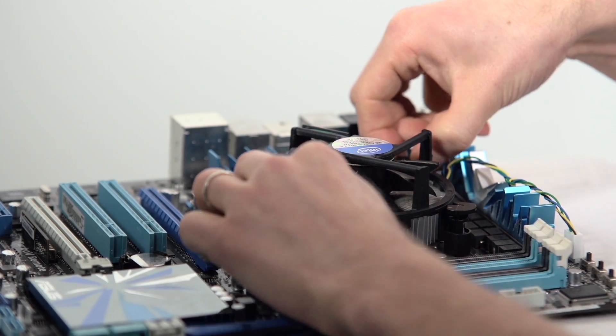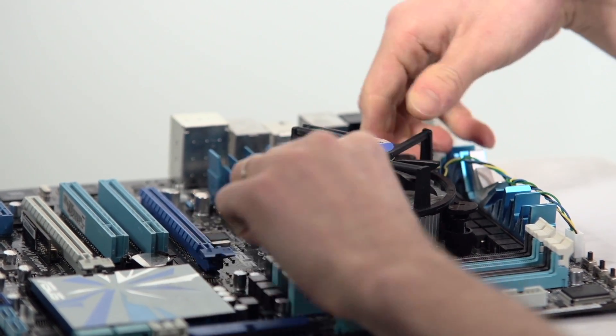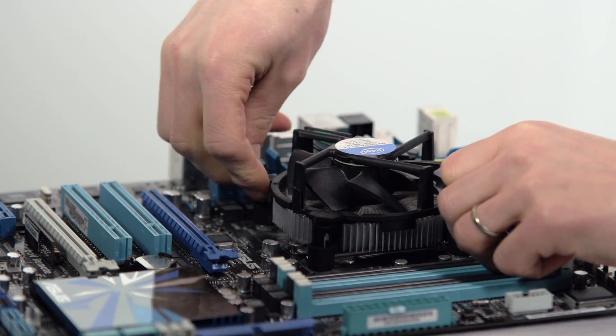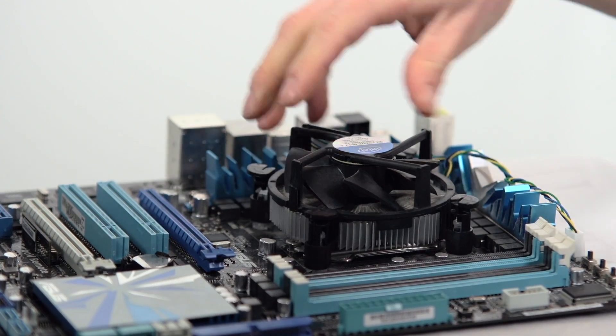Before you actually start a thermal compound swap, I would definitely recommend checking your temperatures, because that way you'll be able to more easily diagnose if anything went wrong during the installation procedure.